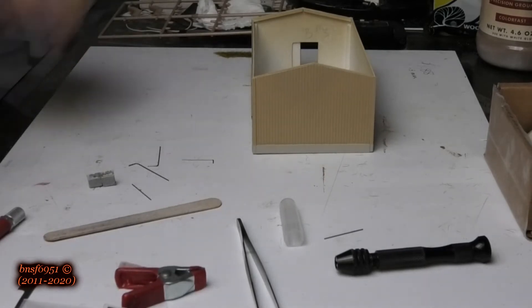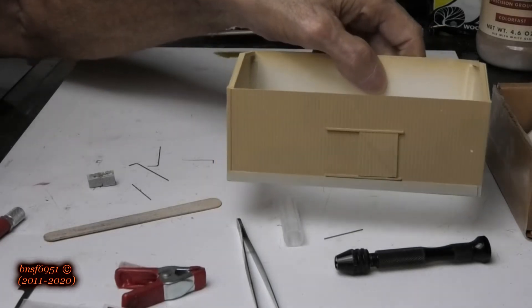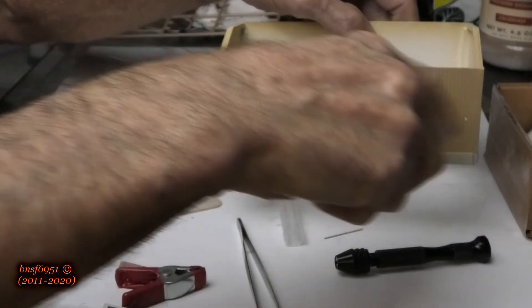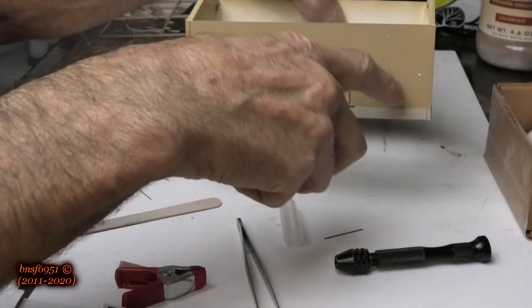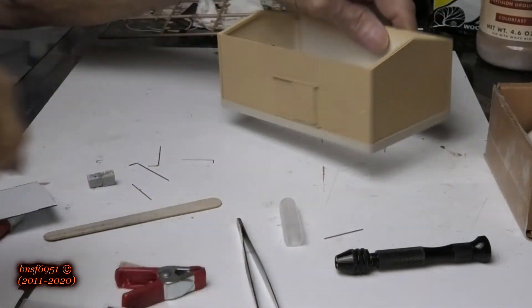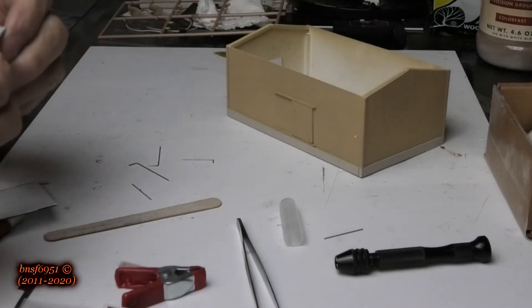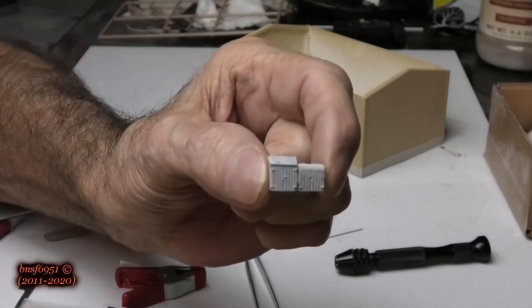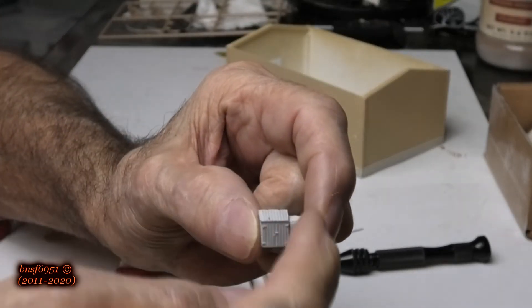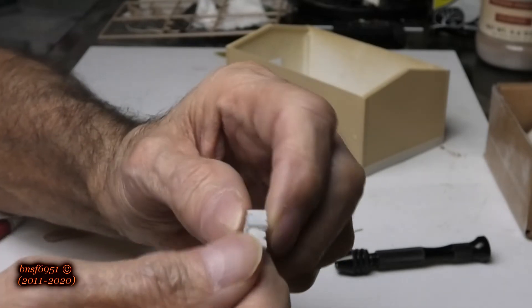As we continue detailing the sand plumbing structure — this side is going to be street side and this is going to be track side. There are a couple of electrical cabinets right there, and that's what we're going to do next. I took a couple of these Cal Freight electrical boxes and cut the top off of one to make it look different from the other, just to get a little bit of variety.